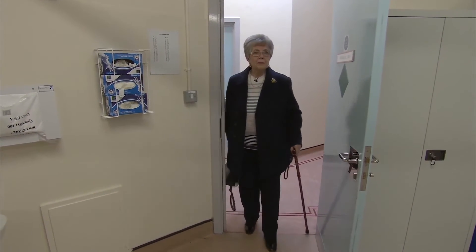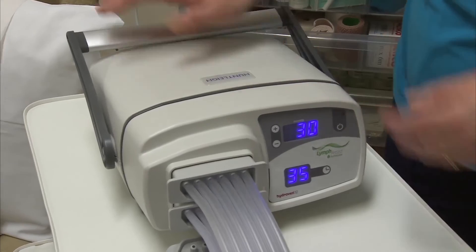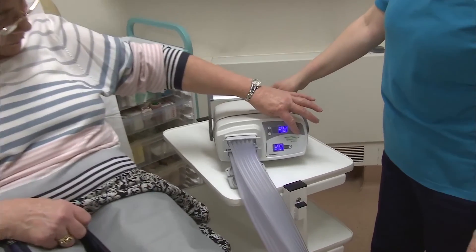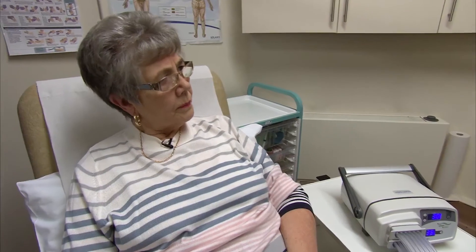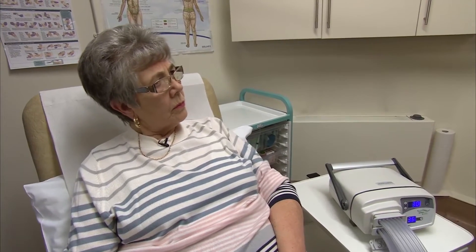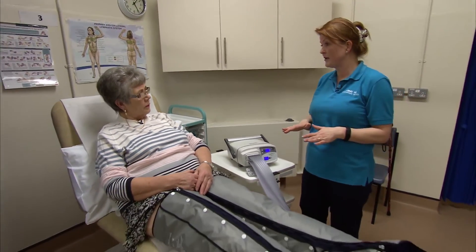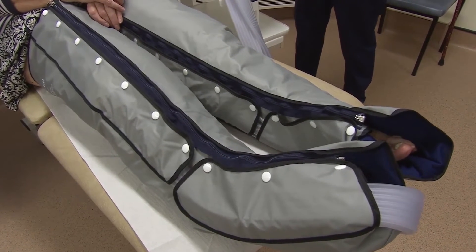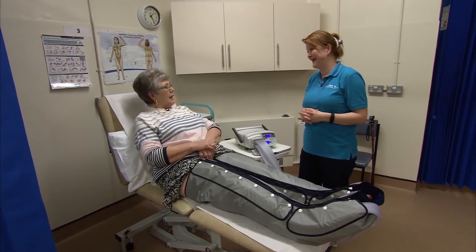Rosina has been coming to the clinic weekly for treatment and is now going to try using a machine at home. All the settings are set up for you — all you need to do is press the button where it says start. During the treatment, it's beneficial to take a few abdominal breaths as well, to clear the middle lymphatics. Make sure your skin is clear, it's not cut, and you haven't got any signs of infection — redness, pain, or heat. When you're feeling unwell, I would not advise to use it. If you have an infection, go straight to your GP.